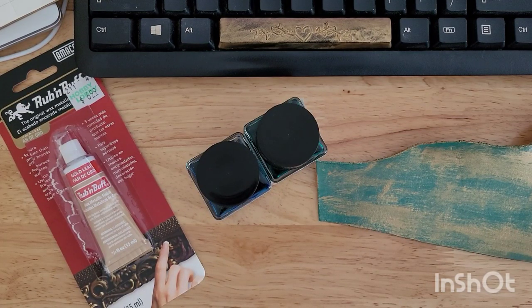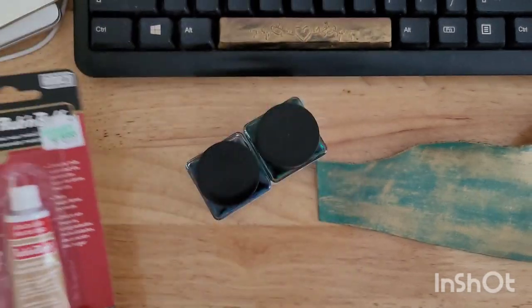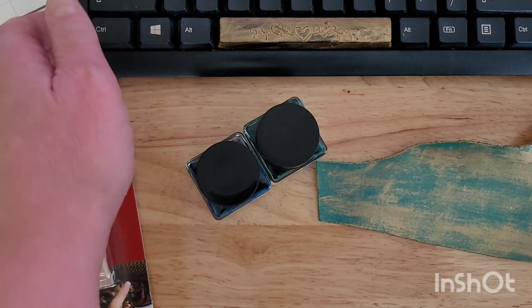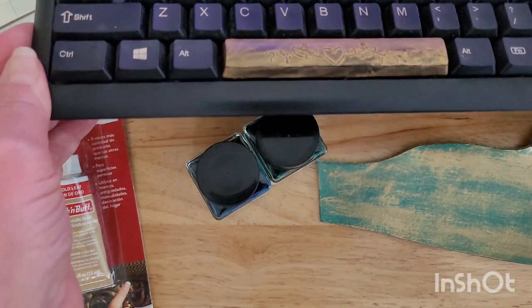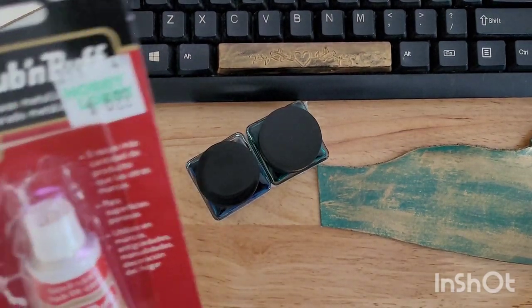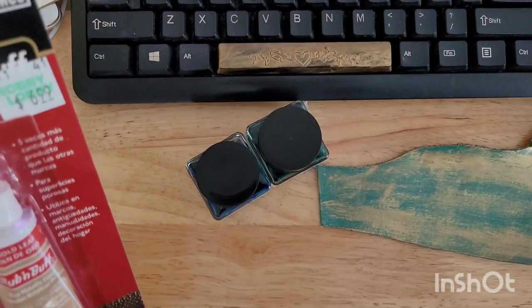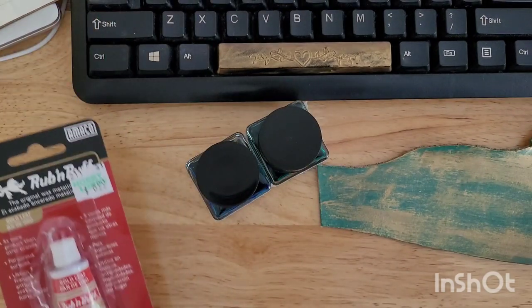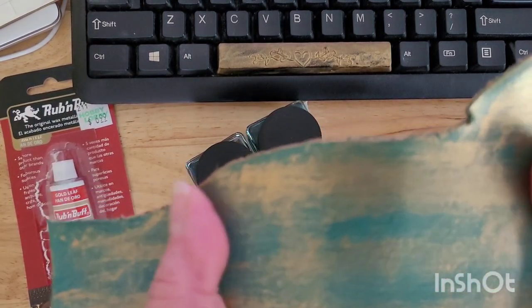Hey creative friends, it's Rebecca! The other day when my son and I were playing around with rub-and-buff on plastic — last video we used it on some keyboard keys, that was a lot of fun — and since I had the rub-and-buff out, I thought I'd never tried this on leather before. I wonder if it would work on leather, and lo and behold, I think it's going to work. I'm going to take this piece and turn it into a keychain.